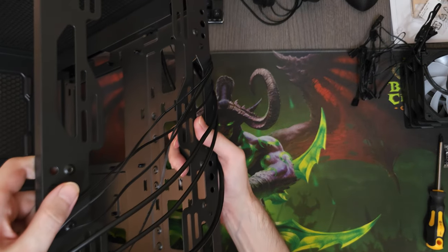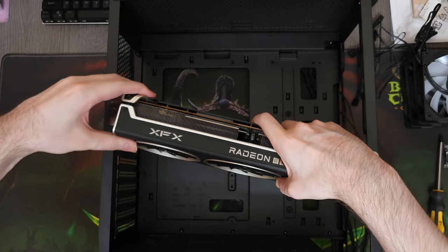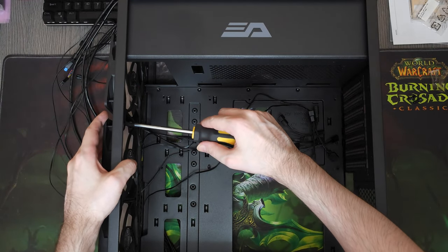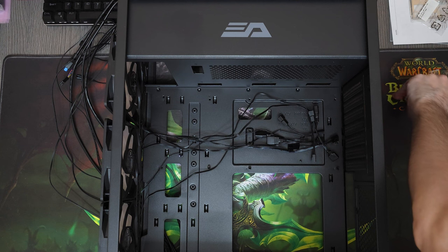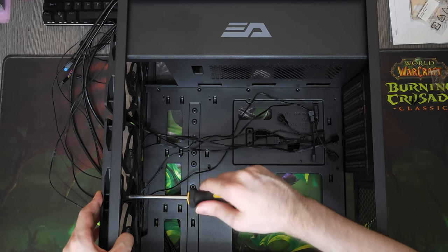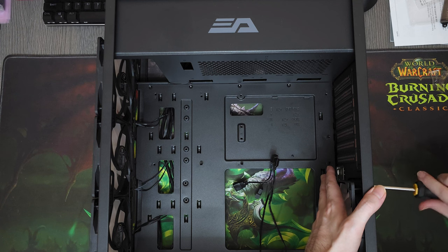We'll be installing these fans in a DarkFlash DK360 Black EATX case. But before we do that, let's see how the graphics card is going to fit. Always make sure your hardware can fit inside the case before you start installing anything. When dealing with a large GPU, you might have to install the fans from the outside and screw them from the inside, which gives a bit of extra room. As you can see we barely have any headroom towards the front side of the case, so I'll be installing them in an unorthodox way to give the GPU a bit of extra breathing room.